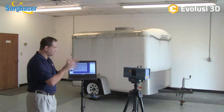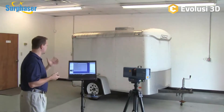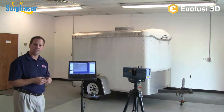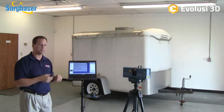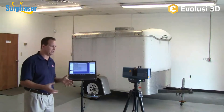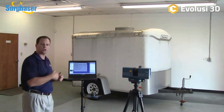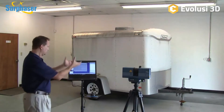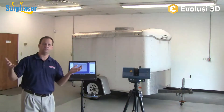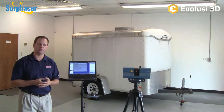This scanner, like most, is a line-of-sight scanner — if it can see it, it can scan it. To do this entire trailer, we'll need multiple scans, either moving the trailer or moving the scanner around. If you're doing something large like an aircraft, you're going to move the scanner. To get the roof, you need the scanner up high so it can see down — that could be done with a jib arm, a tripod extended to about 10 feet, or a scissor lift. To get the frame underneath, set the scanner on the floor and scan. It's not uncommon to have 6, 10, 20, or even 50 scans depending on how large and complex the object is.